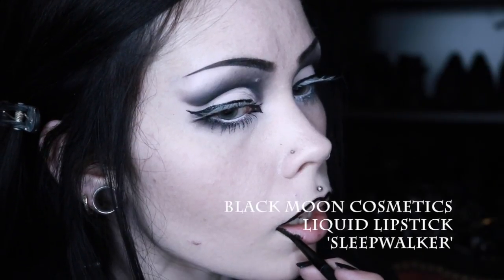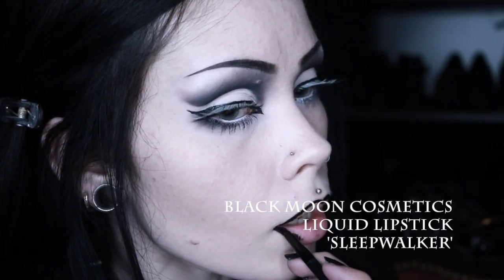Finally, I apply my lipstick. Today I am using the shade Sleepwalker by the brand Black Moon Cosmetics.